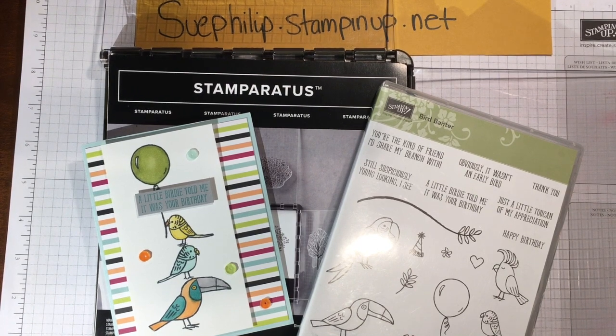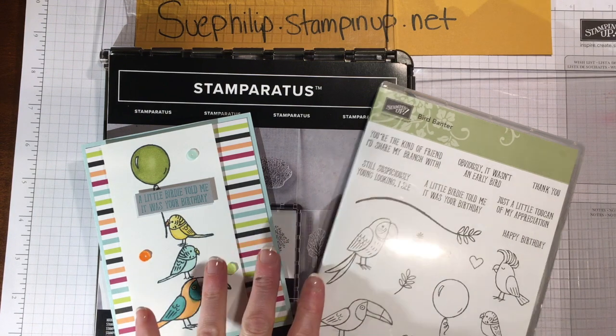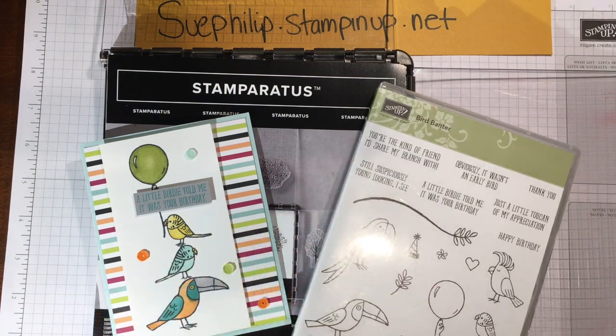Hello there, this is Sue from Sue's Paper Creations and today I want to share with you another exciting video for our new stamp positioning tool, the Stamparatus. Tonight what we're going to be working on is four-step stamping.